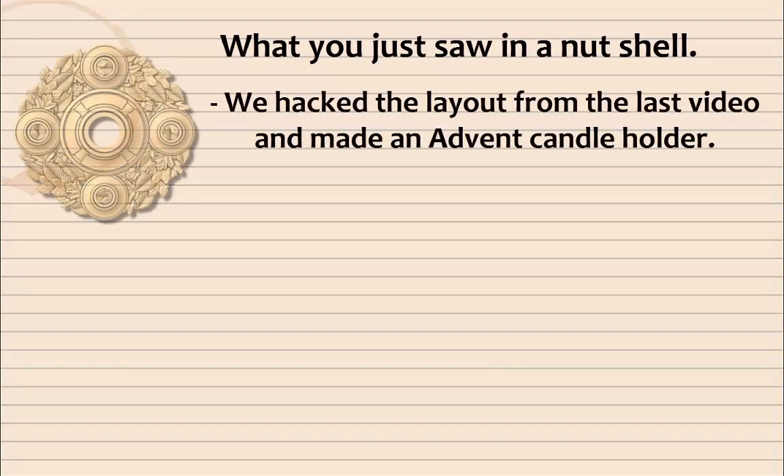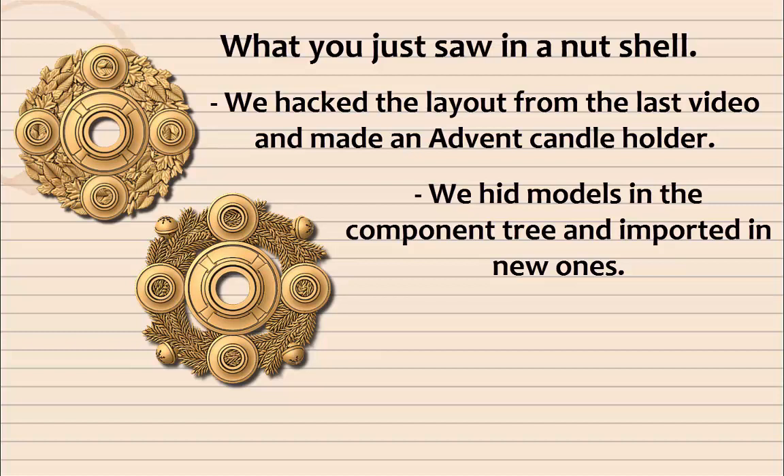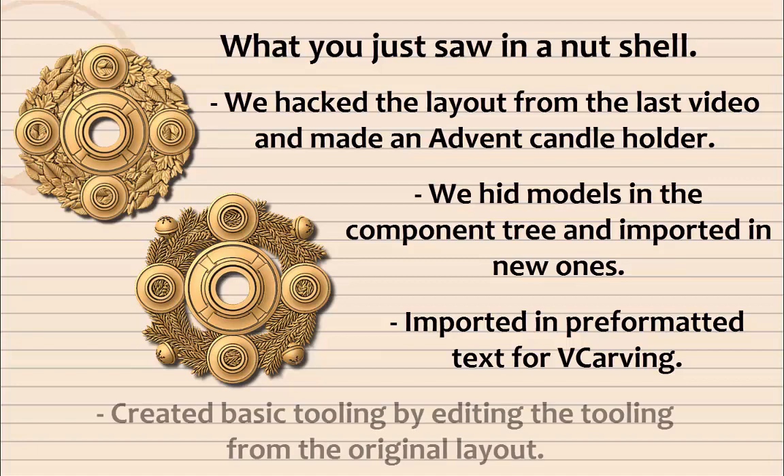In a nutshell: we hacked the layout from the last video and made an advent candle holder. We hid models in the component tree and imported in new ones, imported pre-formatted text for V-carving, and created basic tooling by editing the tooling from the original layout.